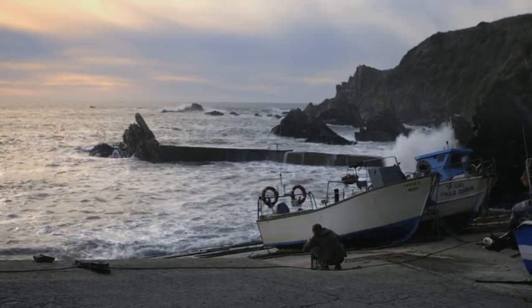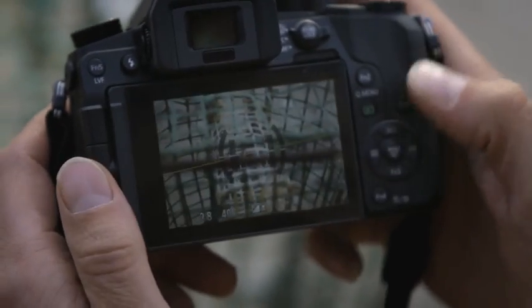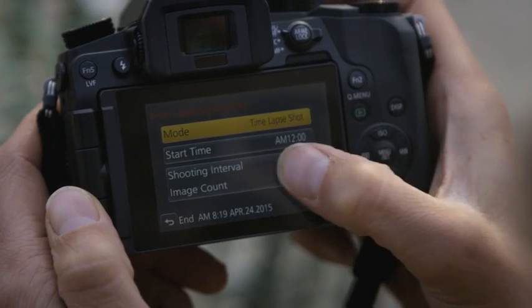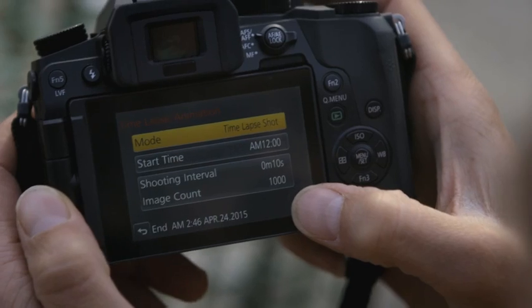One feature which was new for me in this kind of camera was the time-lapse function. You can just access through a button, you can switch it on time-lapse movie, and you just push a button. It's like a self-timer, which is going every 5 seconds, 10 seconds.